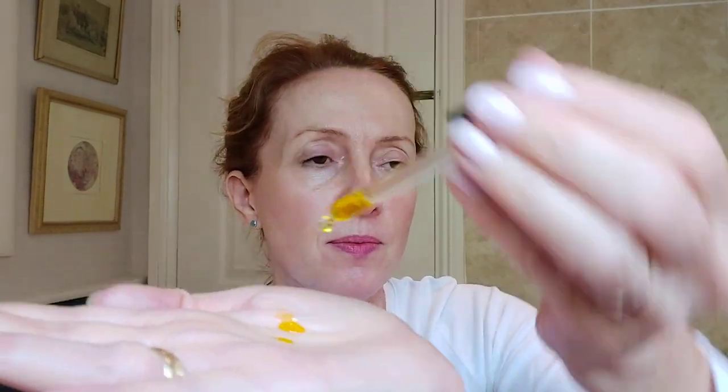Trilogy do a good rosehip oil as well, and a little goes a long way — just two or three drops. Rub your hands together first to create some friction and warmth in the palms, then close your eyes and apply it onto the face. You can feel the energy from your hands as you do this.